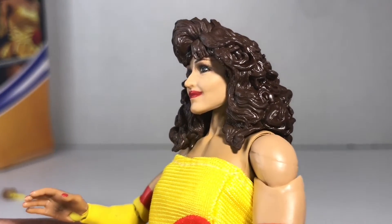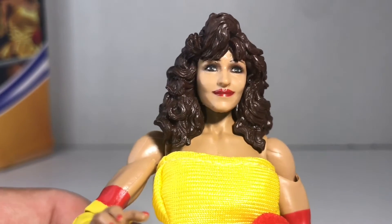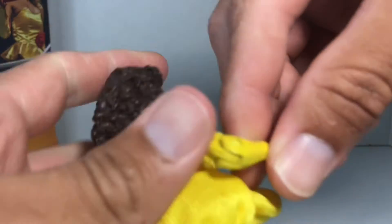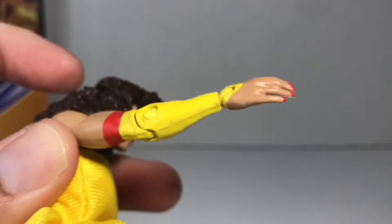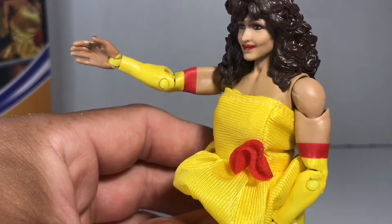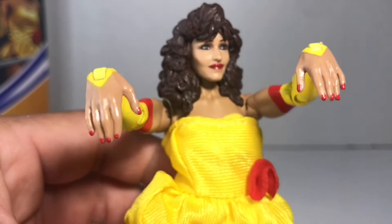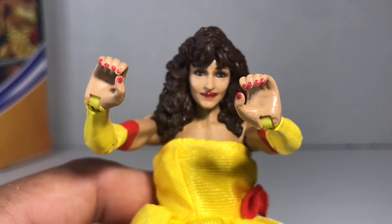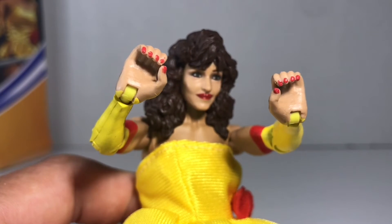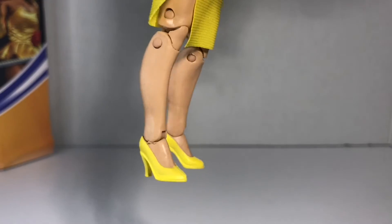I do think the head sculpt is a little better than the previous Miss Elizabeth. Let's take a look at the paint job and the nails. Now here's a look at the other hands she comes with. Let's also take a look at her high heels.